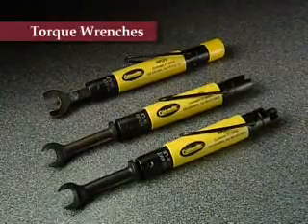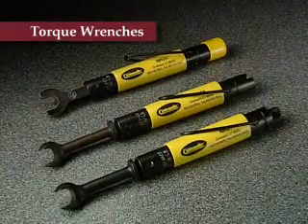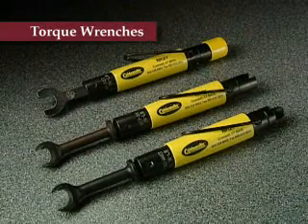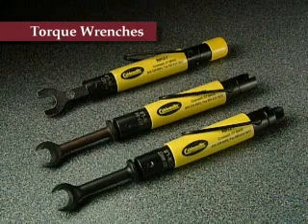Ripley torque wrenches assure proper F connector tightening with factory preset torque settings. TW model tools come in 20, 30, and 40 inch pound settings, and are available in 7 sixteenths, half, 9 sixteenths, and 5 eighths inch wrench sizes.